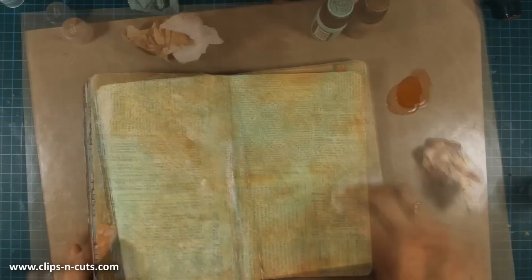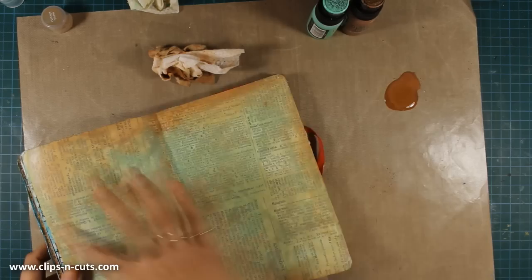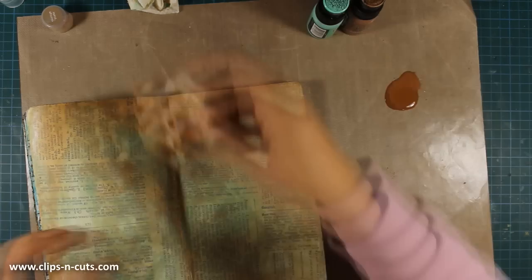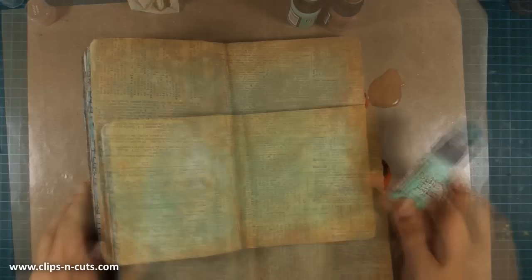Mixing and blending distress paint is very easy because it reacts with water, but once it dries it stays permanent. Now I'm adding a bit of vintage photo at the edges just to frame my layout. Just to let you know, on my blog there is a giveaway running the whole week, sponsored by Tim Holtz with awesome prizes, so if you haven't done so already make sure to join.